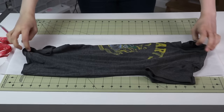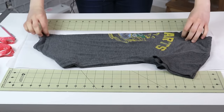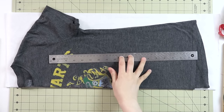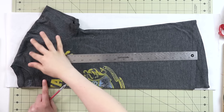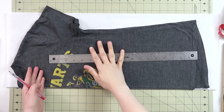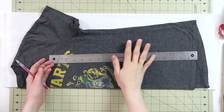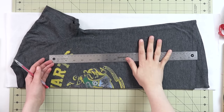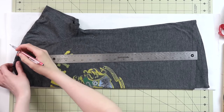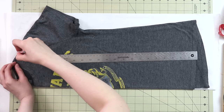Now go ahead and take your t-shirt and place this center fold right on the fold of the paper. If you have a ruler, grab it as well because this will make your life so much easier. In a lot of different tutorials, you will see that people turn their t-shirt wrong side out in order to mark the seam allowances right away. However, I find it a lot easier to mark seam allowances after. So right now we're just actually going to be copying the t-shirt as it is.